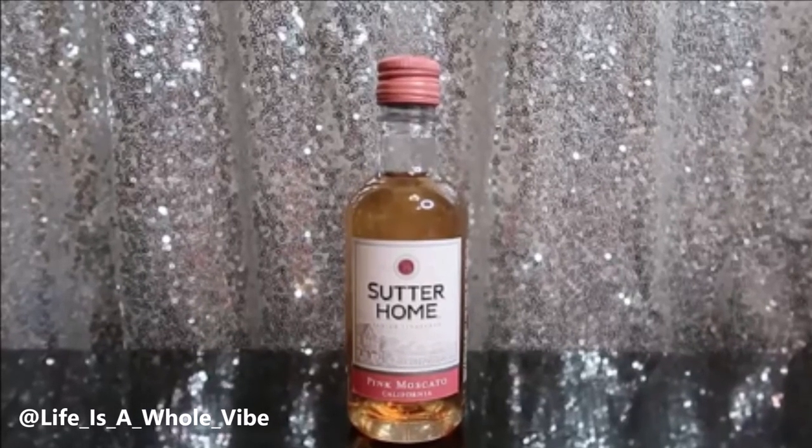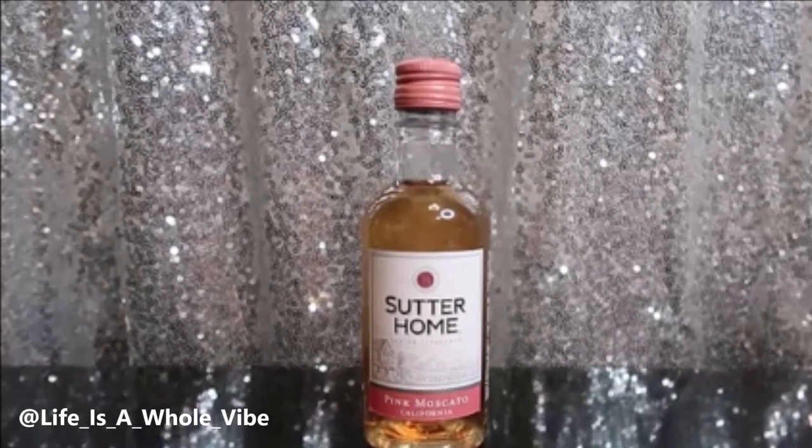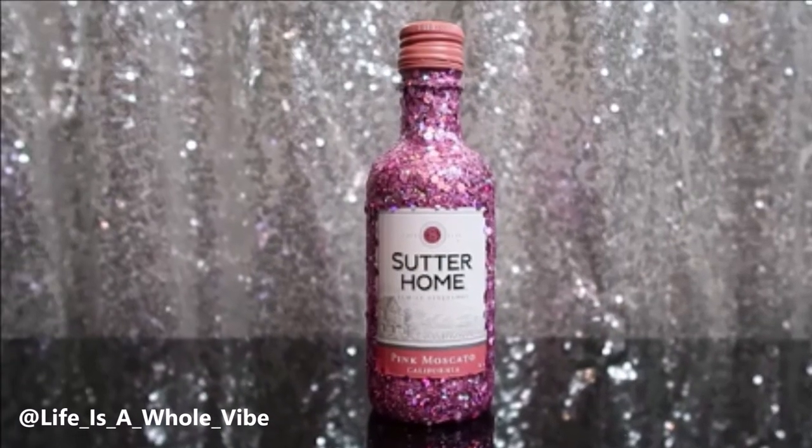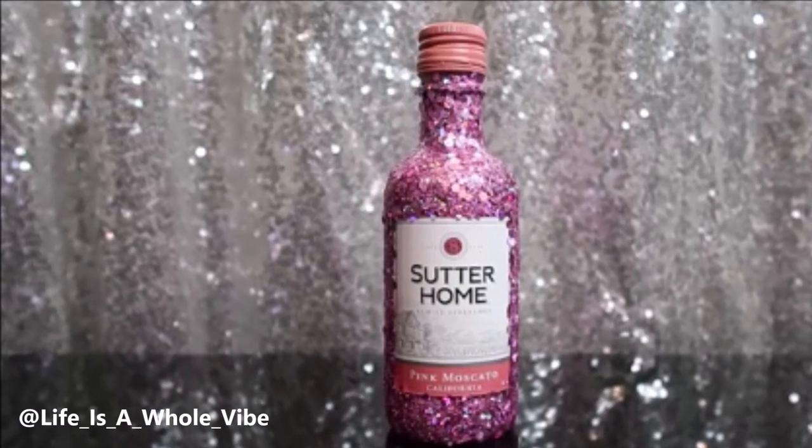If you'd like to see how I'm going to add some glitter to this small miniature Sutter Home bottle and transform it into this lovely sparkly glitter bottle, keep watching this video.